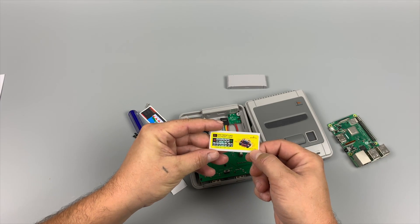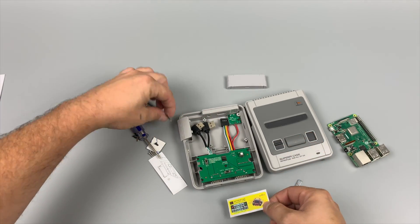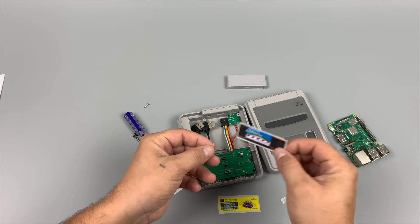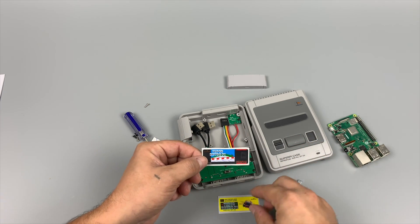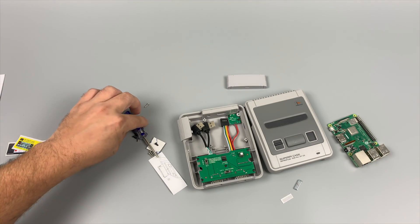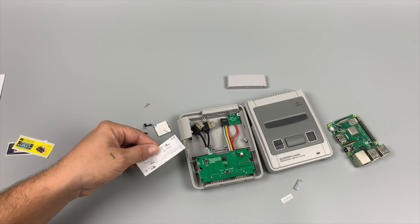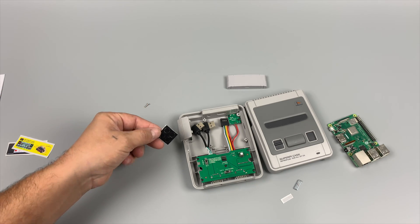I have seen a few people on Facebook making custom cart art and possibly selling them — if I can get a hold of them before I finish this video, I will leave links in the description. If you have a color printer at home, these should be really easy to measure out and print on sticker paper. Just like the old Super Pi cases, we also get a screwdriver, all the screws, instructions, and rubber feet for the cases.